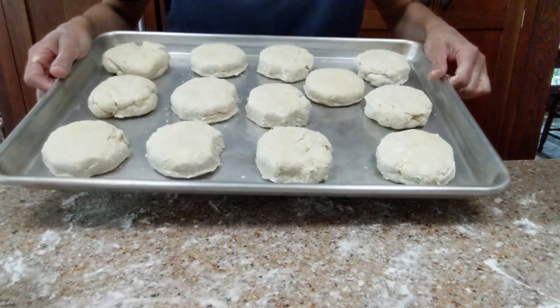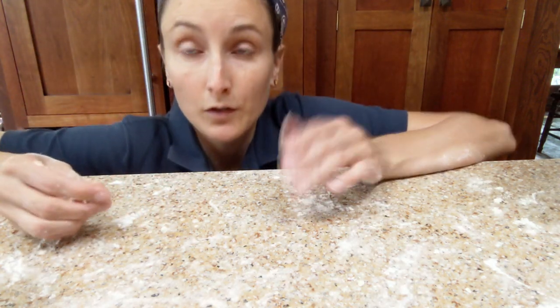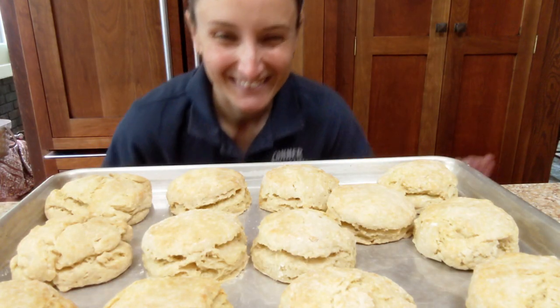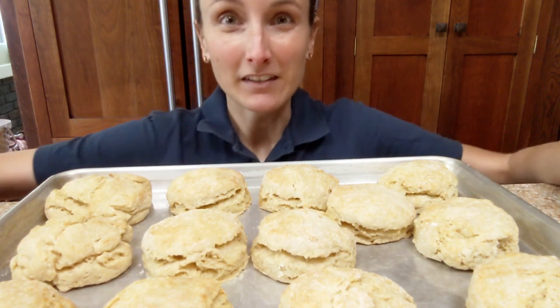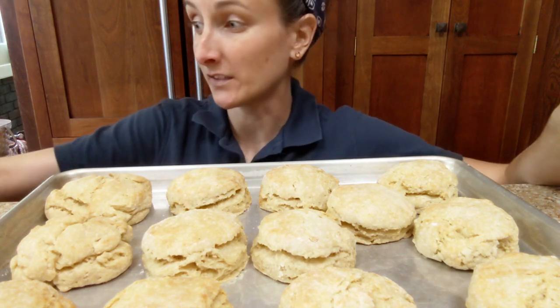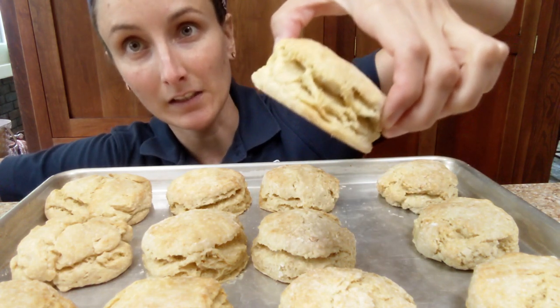This batch made 13. I'm just going to put them in the oven on the center rack for 12 minutes and then they'll be done. Aren't they beautiful? These came together in like a half hour. They're not fussy. They don't have to look pretty. But look at the flakiness, guys — look at the flakiness.